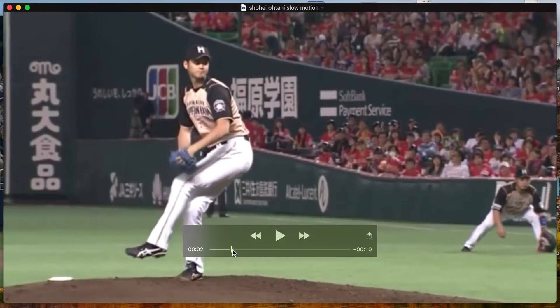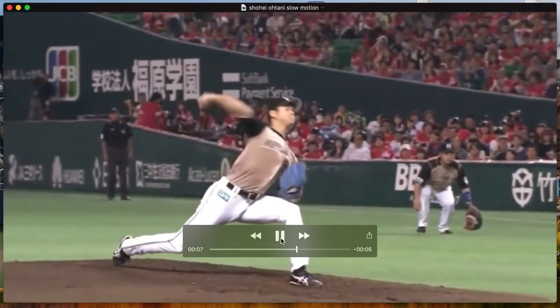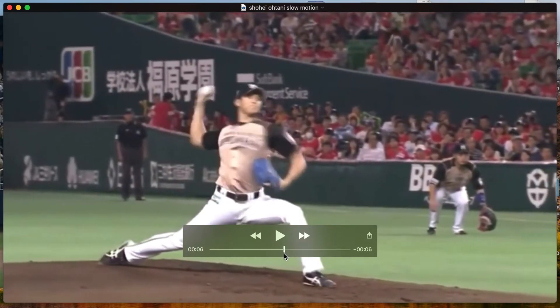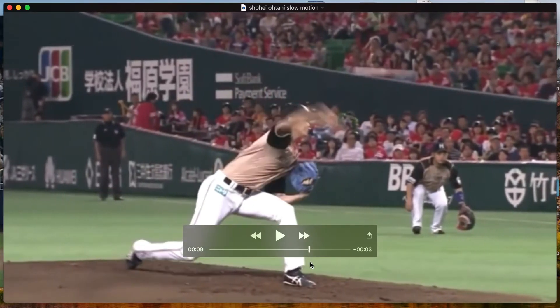Another one — Ohtani, playing at full speed first. Again, the same thing: we don't see a huge posture change, but instead he's accelerating up and through his current posture.